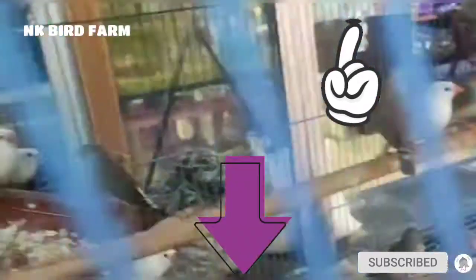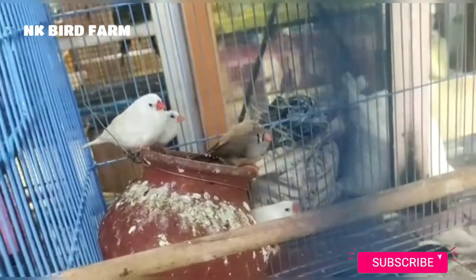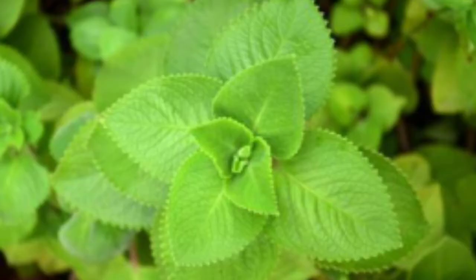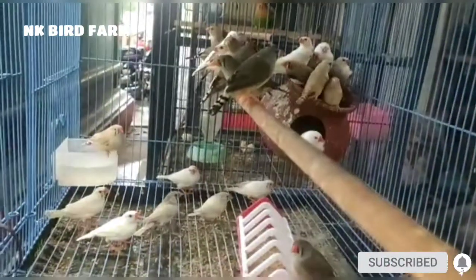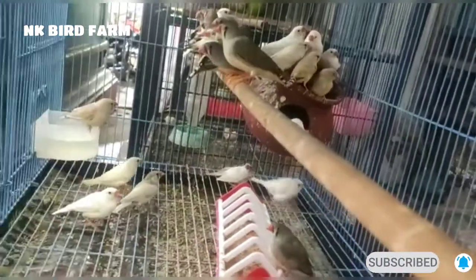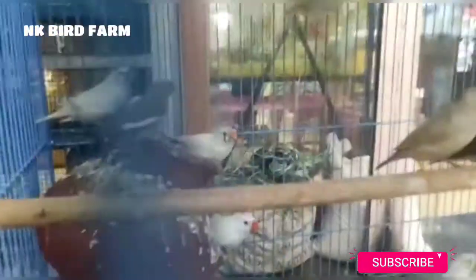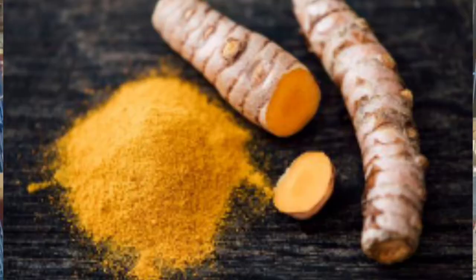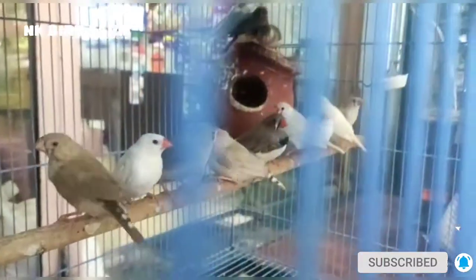Java Finches may have small diseases. There are good antibiotics available for birds to help boost their immune system. Birds also need 2 to 3 hours of sunlight.